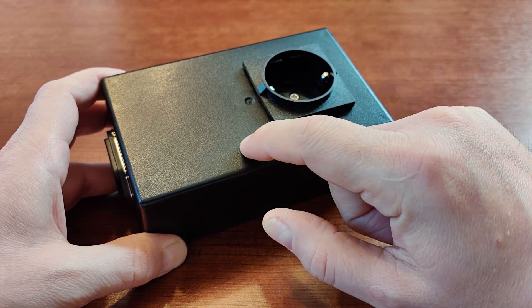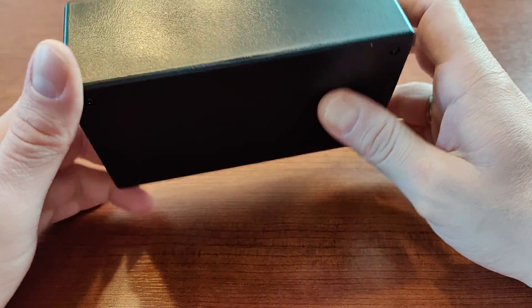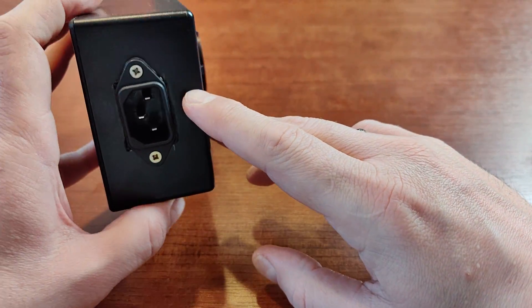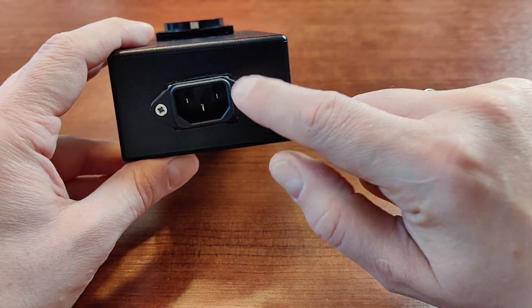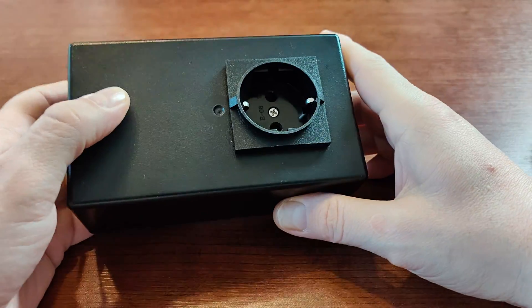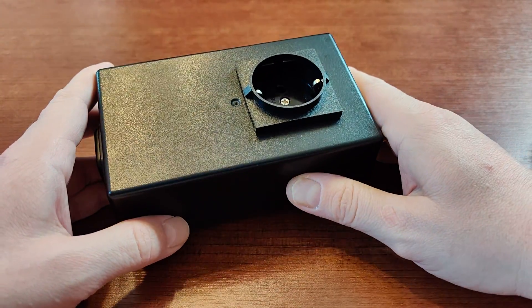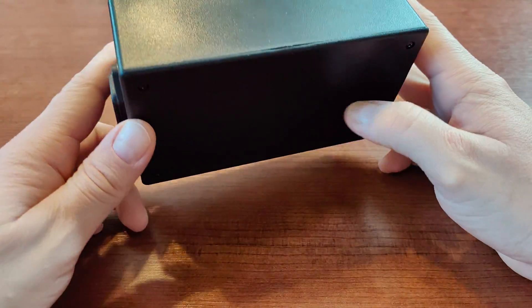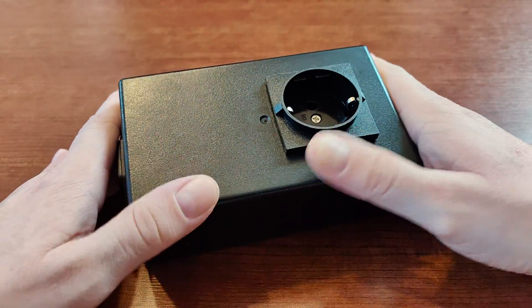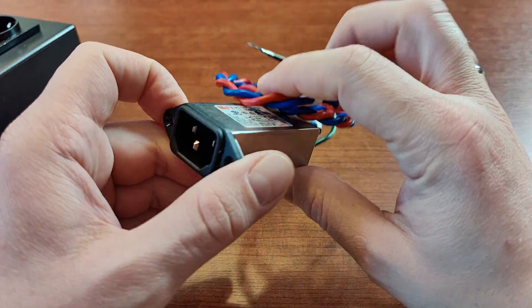I highly recommend doing something like this because it's very cheap and very easy to make. It doesn't require any soldering skills, though it does require some hand skills since you need to cut two holes. As always, you do something like this at your own responsibility — so if you don't understand what I'm talking about or don't feel you can do this yourself, just don't. Ask a friend, or ask an electronics shop nearby.